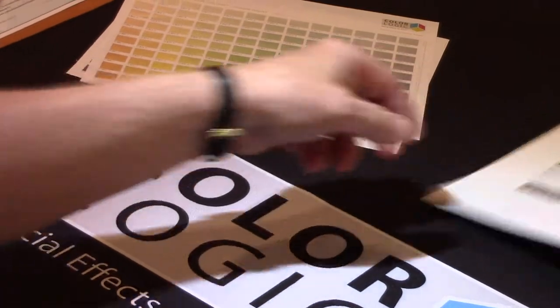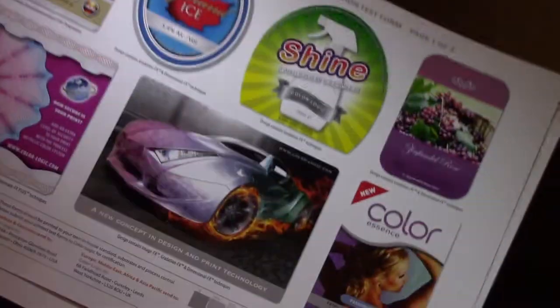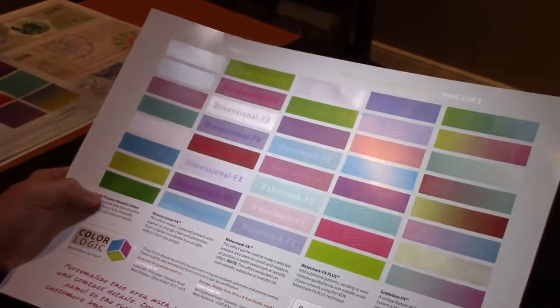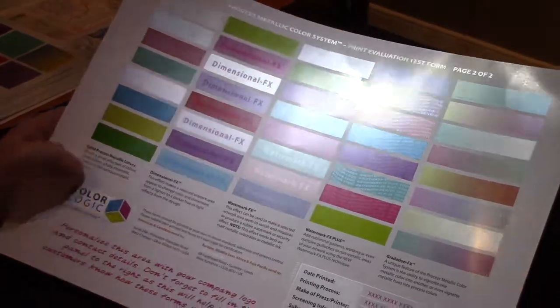The reason we developed the color system is because our best skill set is helping designers take this type of substrate — white paper — and turn it into these types of effects and designs. The world today is all about differentiation, so now I want to talk to you about specific effects that the ColorLogic system provides printers.